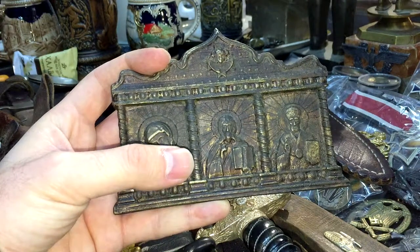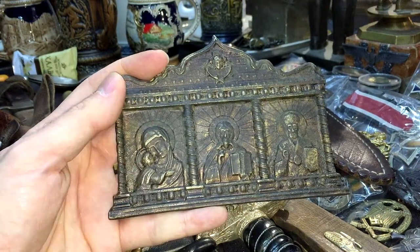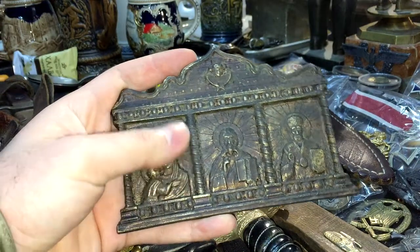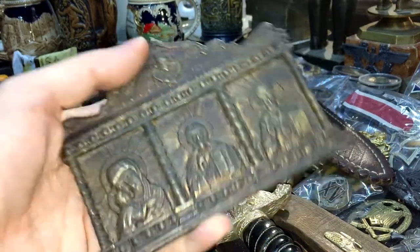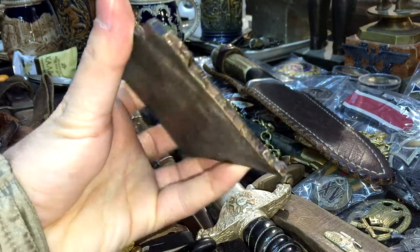The second image represents Christ. The third one represents a saint — I cannot tell you his name since I don't know who he is. On top we have an angel. The icon is relief; this is how thick it is.